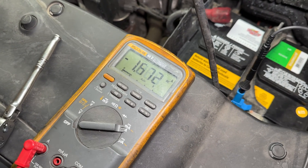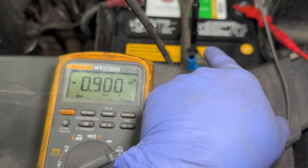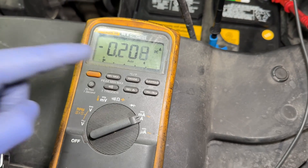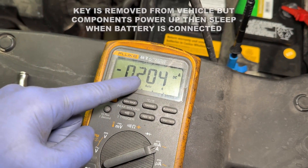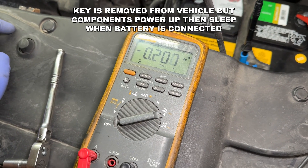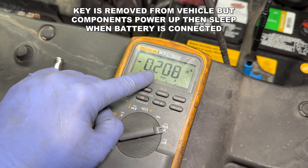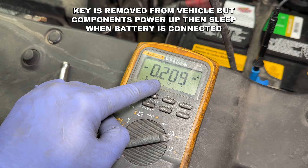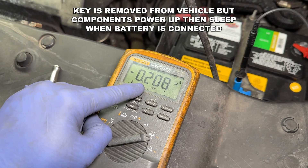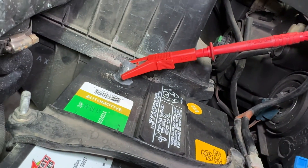We just completed the circuit. Never mind the negative reading — if I hook the red up there you'd have a positive number. Everything just turned on in the car, and certain computers go to sleep, so you want to wait a couple of minutes. This should drop below 0.1 amps; right now we've got 0.2, so I already know this has a parasitic draw and I'm going to have to diagnose that.